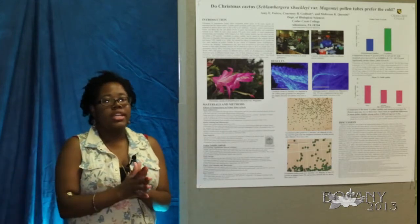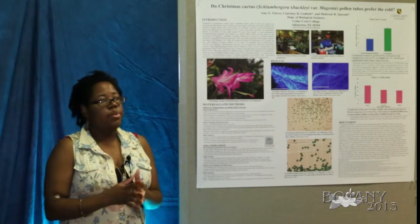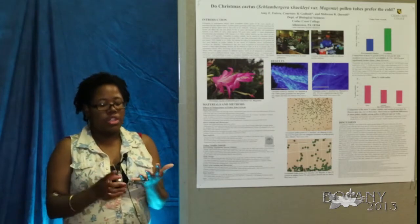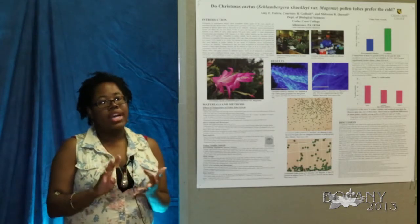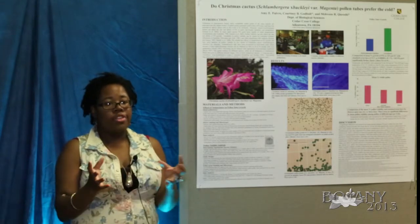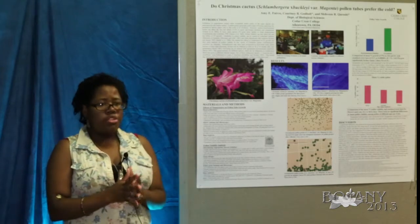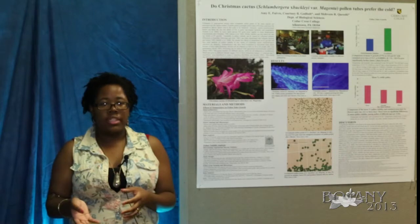From there, we calculated the percent viability of the pollen. We took the numbers of intact, burst, and floating pollen tubes and added them together in the numerator, while in the denominator we had the overall number of pollen grains minus the number of burst pollen grains.